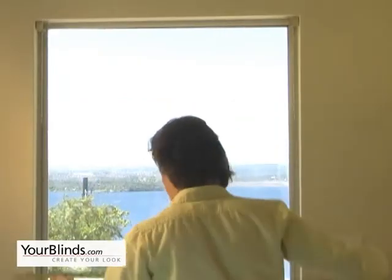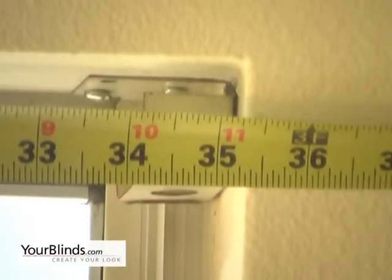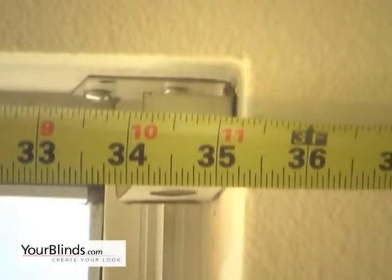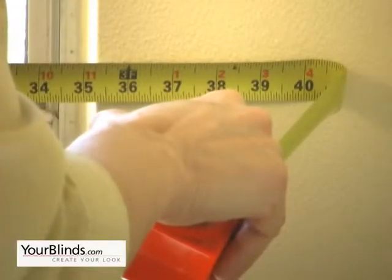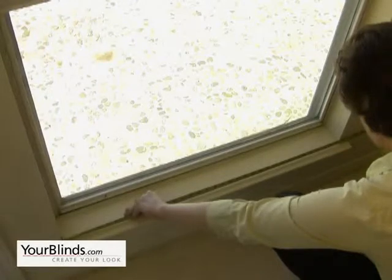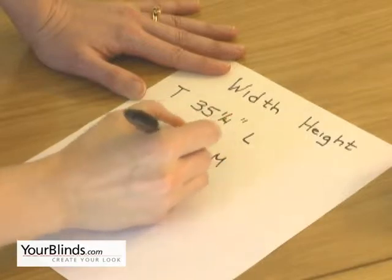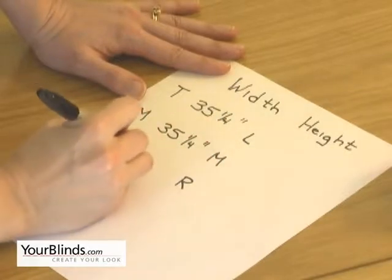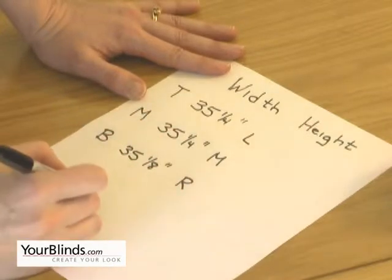To measure for inside mount, measure the width inside the frame in three places to the nearest one-eighth of an inch. First, measure the top — looks like thirty-five and a quarter — then the middle, and then the bottom. Record your measurements each time. The fabricator will take a small deduction on the width of your blind so that it doesn't scratch your walls as you raise and lower it. You're going to order the narrowest width.